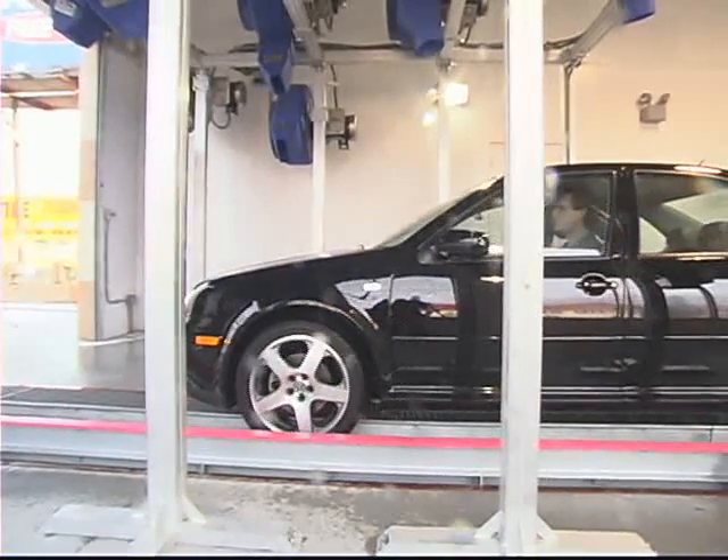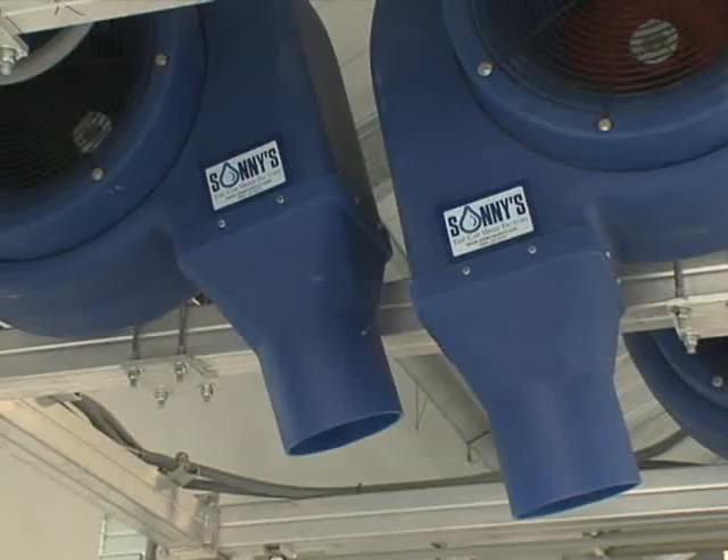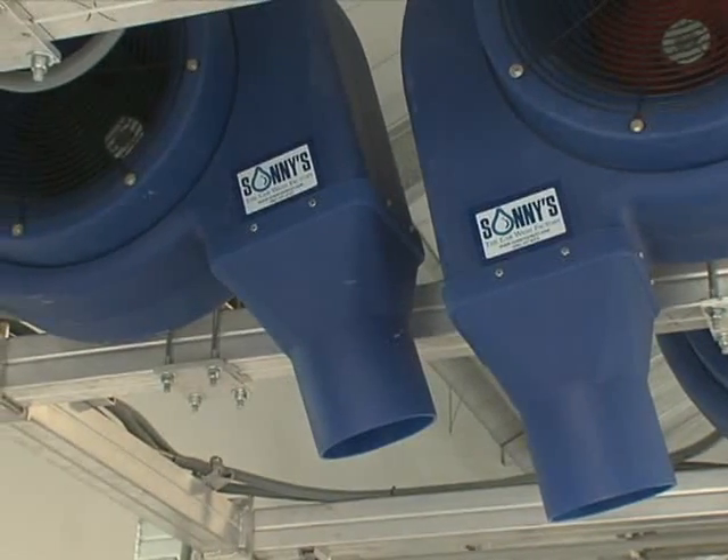After that, we'll be incorporating four air dryers on two arches. We'll have two elephant ears, one on each side, and then two top nozzles using our round discharge nozzle so we get maximum performance in that short space. At that slow chain speed, we'll get a great dry car, which will make our customers extremely happy, extremely satisfied, and we'll do it extremely quick.